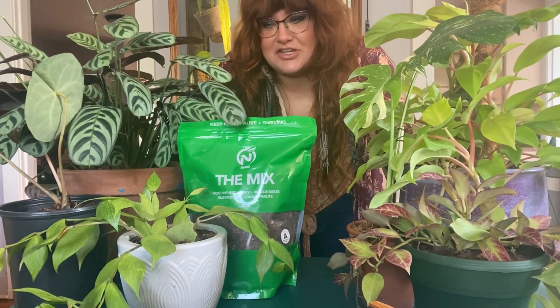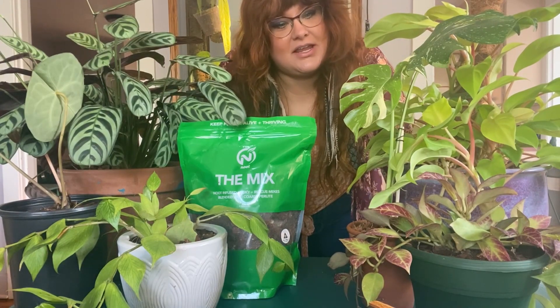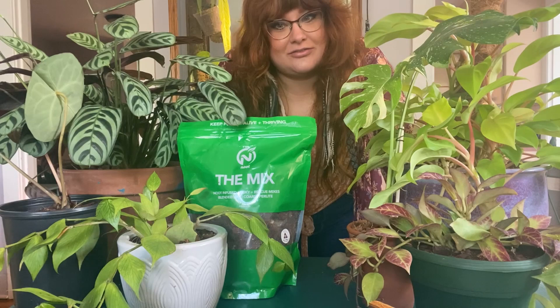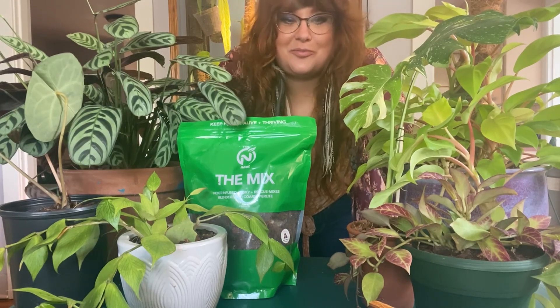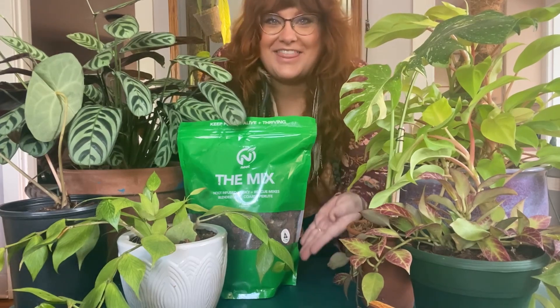Here we are in our new pot with some fresh newt mix. This mix really has changed my plant game. As plant people, we have a special affinity for nurturing nature. It's our goal to help these beautiful beings thrive. So give them what they want — the newt mix.